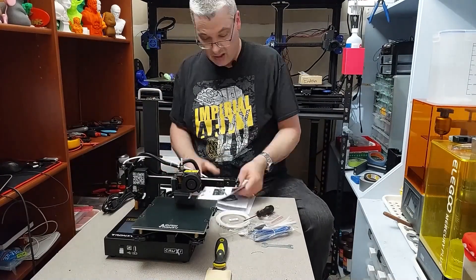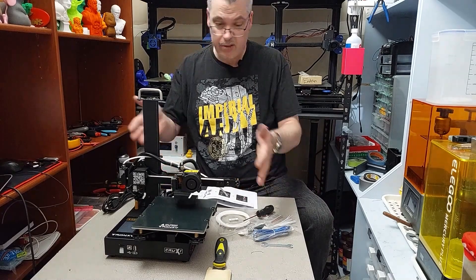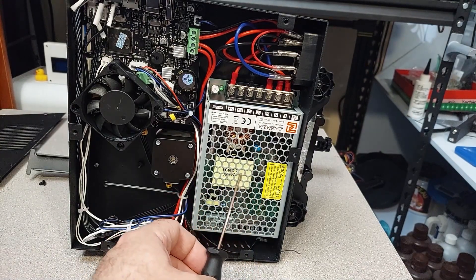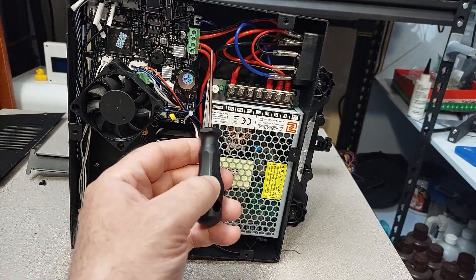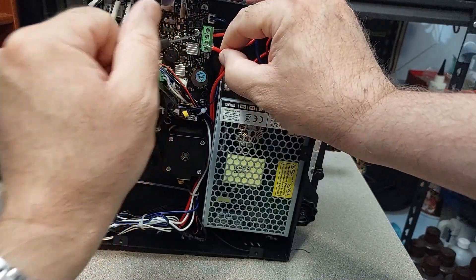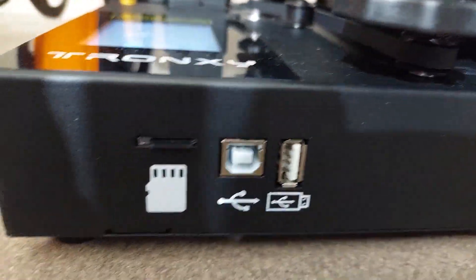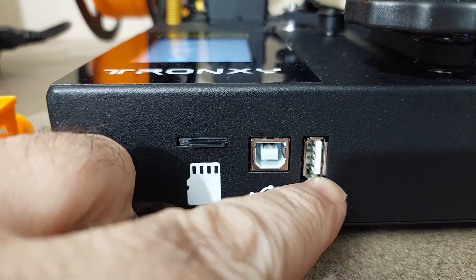It's also got an MK8 style extruder. The printer's assembled, and here is the assembled Tronxy Crux 1. Under the hood, we see an integrated 10-amp power supply. The board features TMC2225 drivers and an STM32F4 chipset. My only complaint is that the wires are tinned and not ferrule'd. I do like the big fan on the motherboard. The motherboard is their CXY446V10. All the communication ports are right up front with a microSD, USB, and a standard communication port.